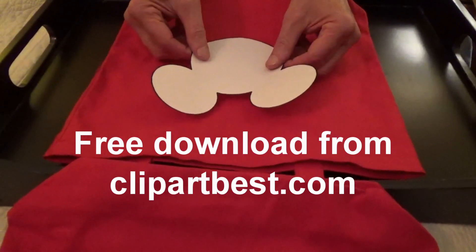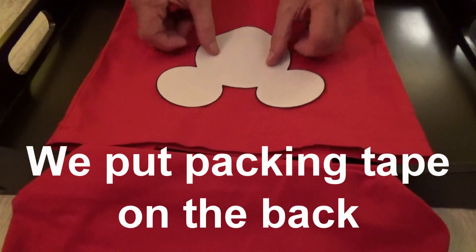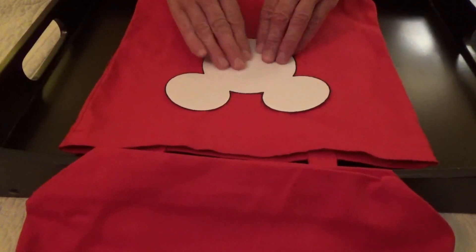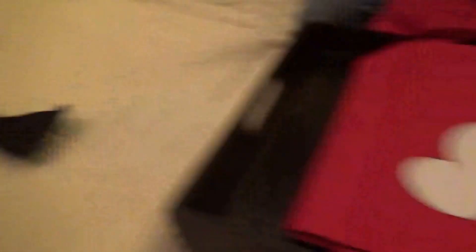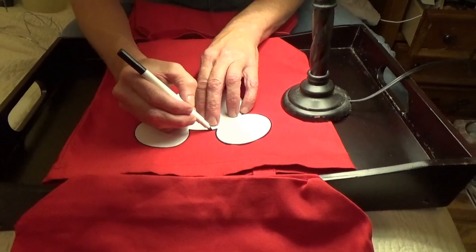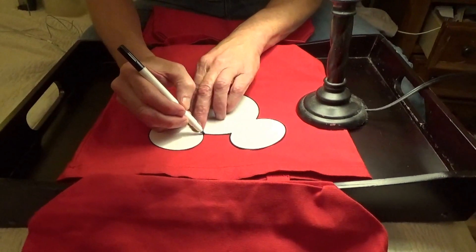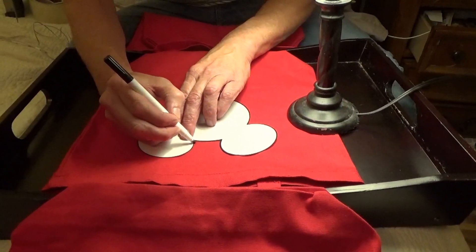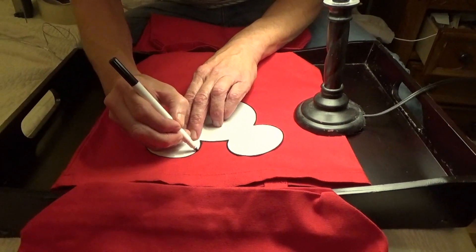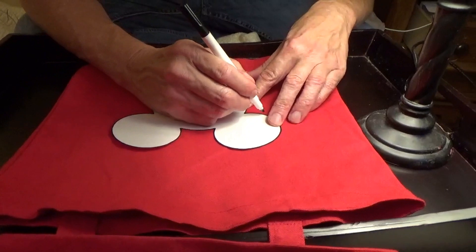Now we're on to the decorating phase. We're going to take our Mickey Mouse stencil, tape it down so it doesn't move, and sketch around it. This one is going to be for guy Mickey instead of Minnie, so we have the black bow tie to put at the bottom of his head. This is a special fabric marker we got at Hobby Lobby — they were two for six dollars, blue and black in a pack, but you might find just a black one elsewhere.